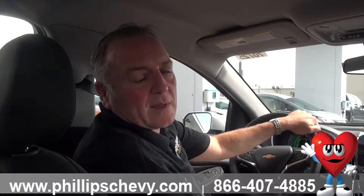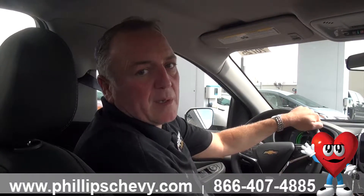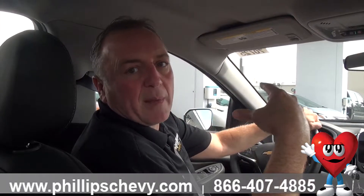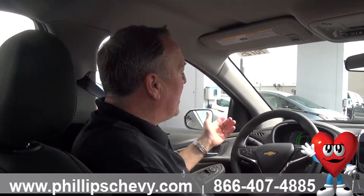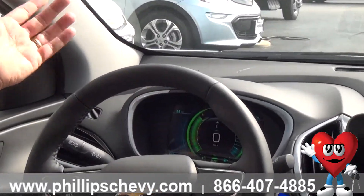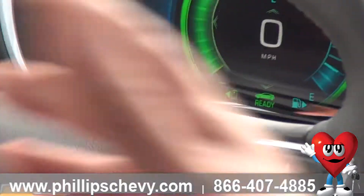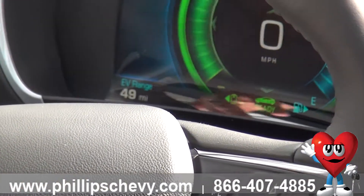There are two different ways that the Volt will recapture energy while you're driving. One is by simply depressing the brake — kinetic energy created by the calipers, brake pads, and discs will send energy back into your main battery. Right now, as you can see on the dash, we have an electric range of 49 miles. So if we drive with normal acceleration and normal deceleration, we should be able to make it 49 miles on a charge.